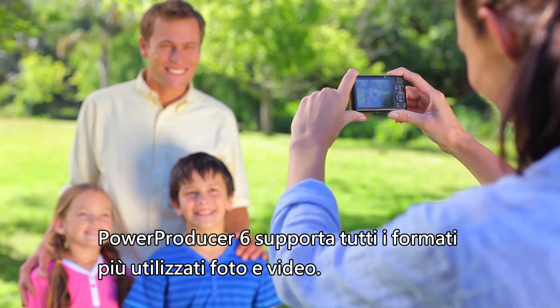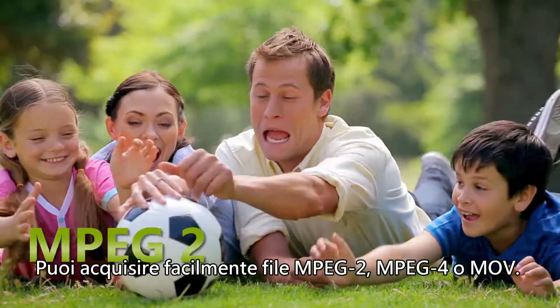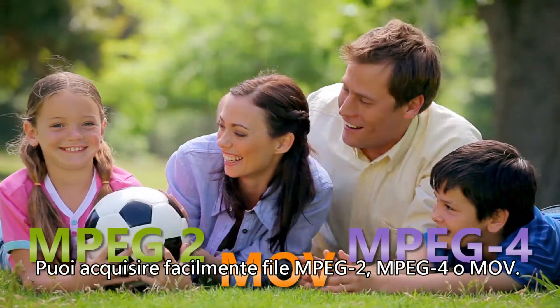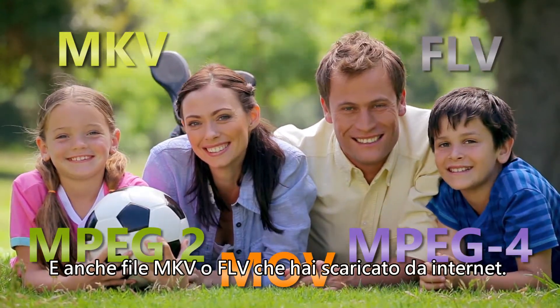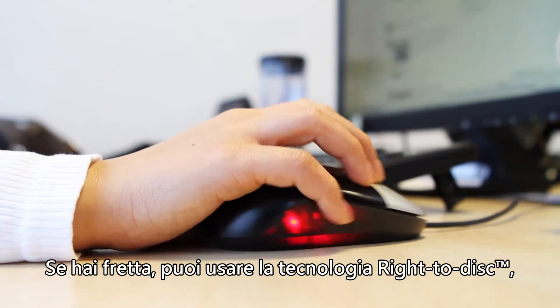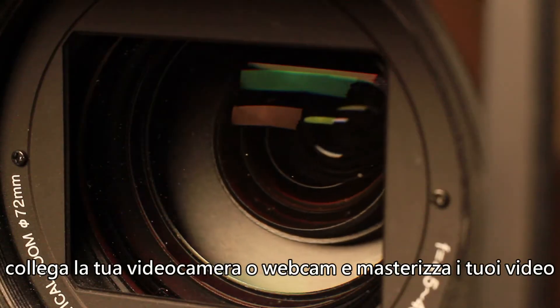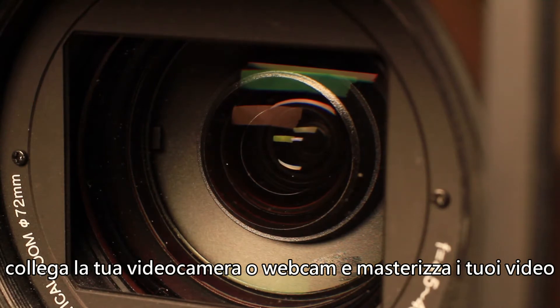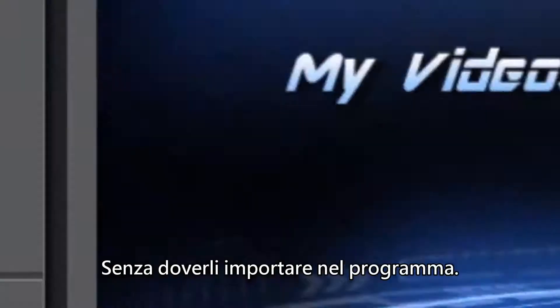PowerProducer 6 supports most types of videos and photos. You can import MPEG-2, MPEG-4 or MOV files, or even the MKV or FLV files you downloaded online. If time's short, you can use the Write to Disk technology. Plug in your camcorder or webcam and write your videos directly onto DVD or Blu-ray discs without having to import them first.